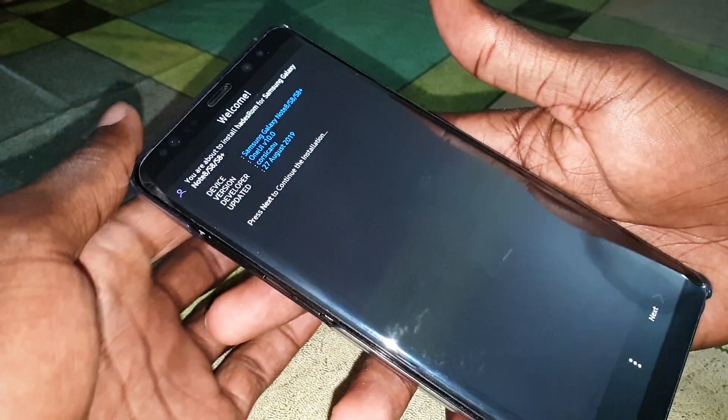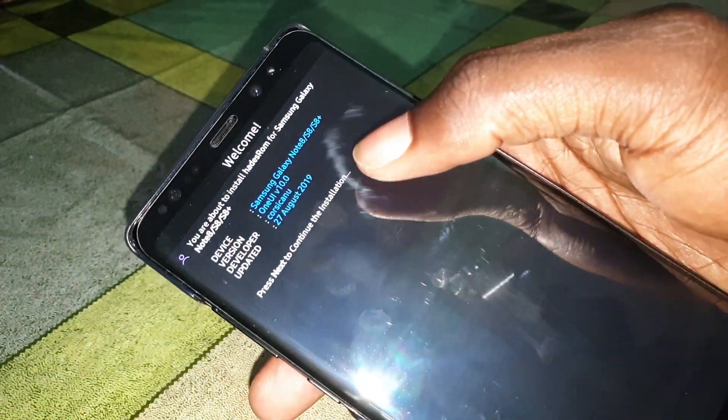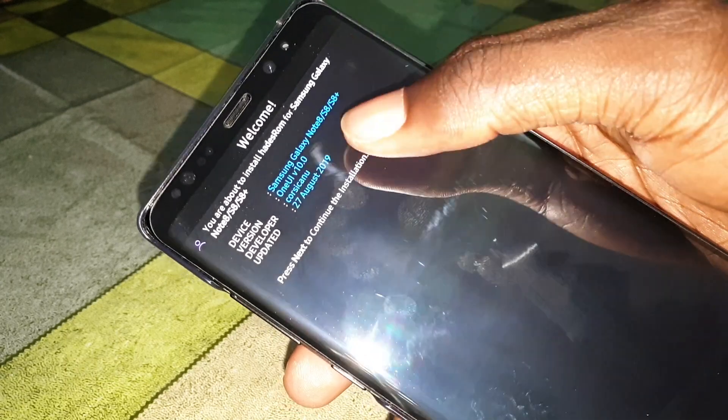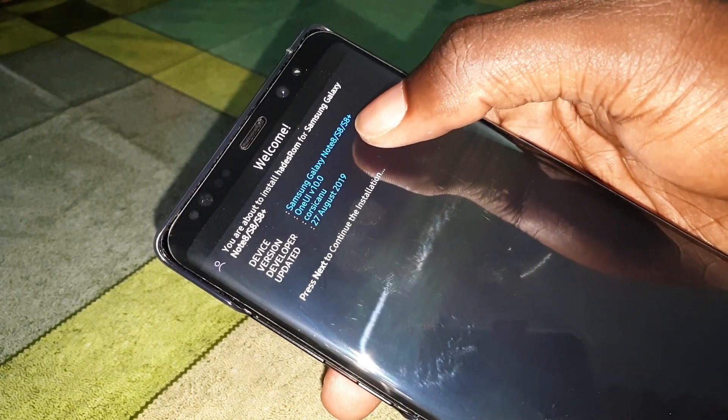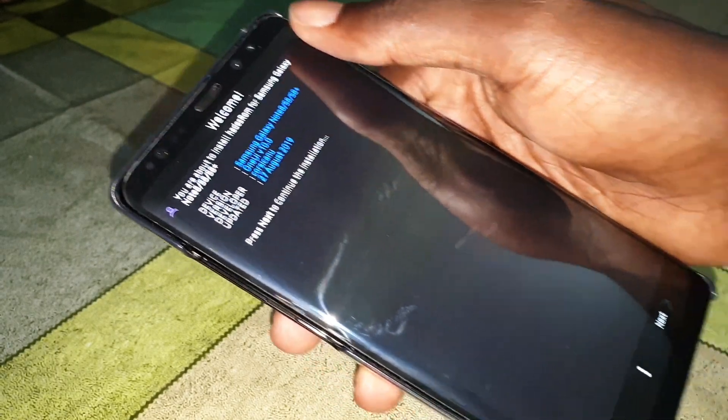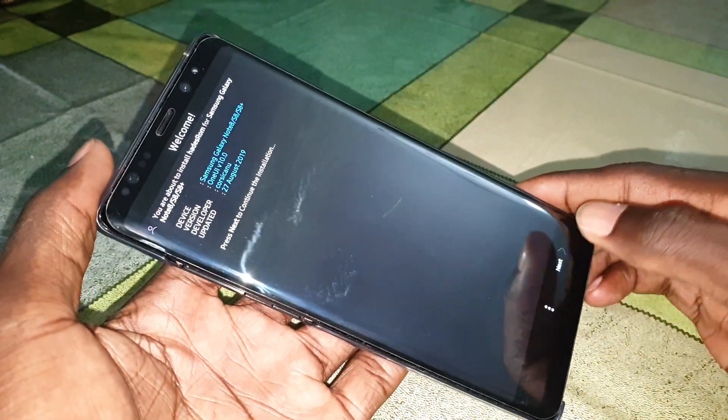Wonderful! As you can see, it is amazing — available for Note 8, S8, and S8 Plus. This is One UI version 10. Now click on Next.